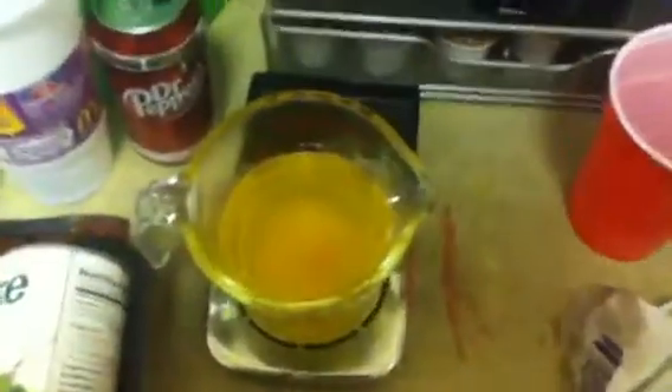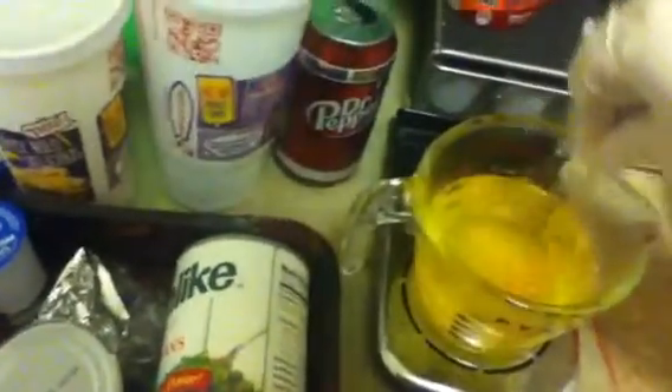I already boiled the water and put this thing into it. Now I have to stir. It says stir the mixture with your mixing stick until all of the chemical grains have dissolved completely.